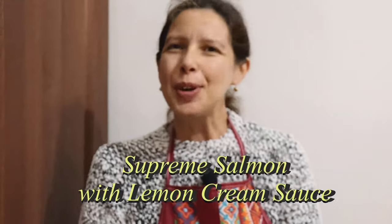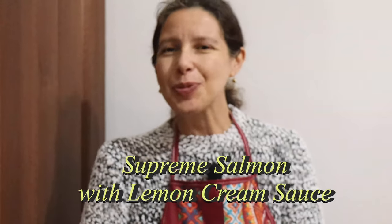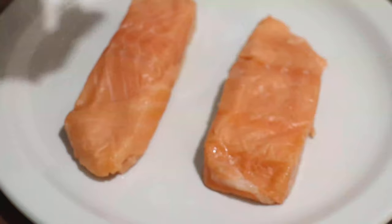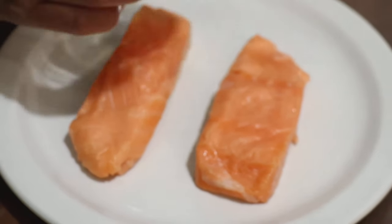Hi everyone, I'm Doris of Doris and Joelle's Kitchen. Today I'm going to prepare a supreme salmon with lemon cream sauce. Let's get down to cooking. The ingredients are: salmon, potato, cream, lemon, lemon juice, salt, and parsley. First, I'm going to marinate the salmon.